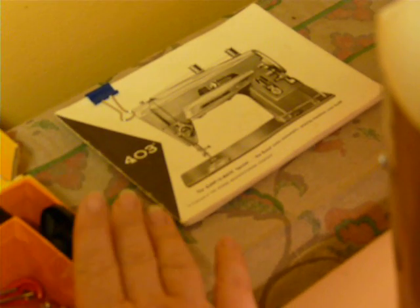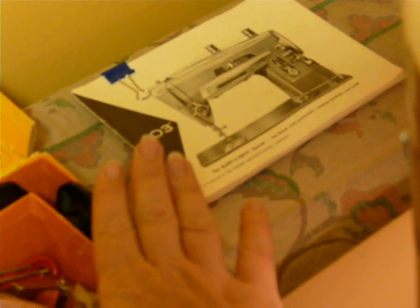It does come with a box of goodies. It is not the original box of goodies, but it does have the correct stuff. There are 11 cams included, a straight stitch plate, bobbins, ruffler, binder, straight stitch foot, zipper foot, needles, and some other goodies in there.